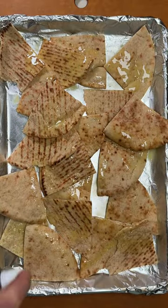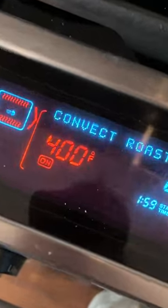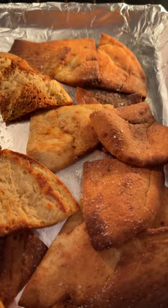All we're gonna do is spray some olive oil, pop it into an oven, and in a few minutes you've got these golden crisp keto bites.